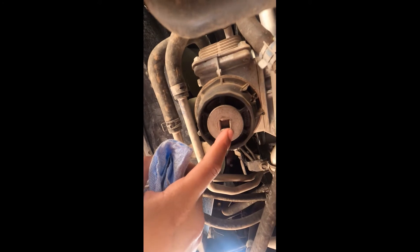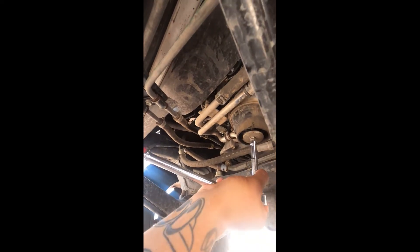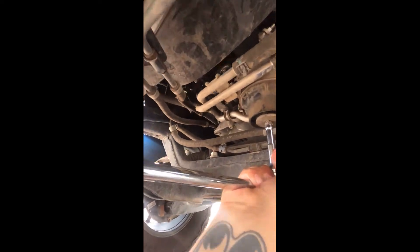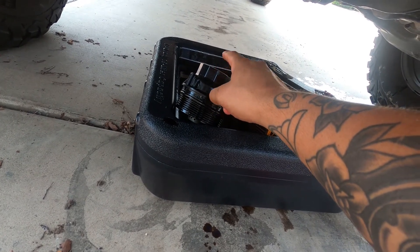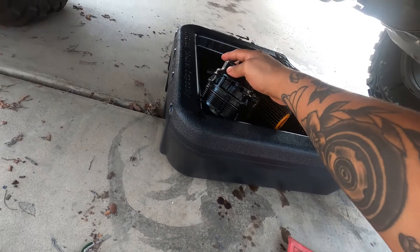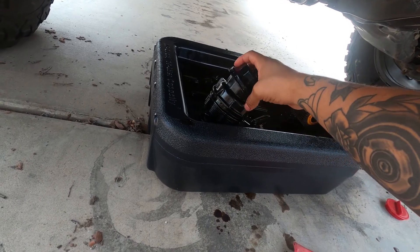From here we move on to our filter. This is where our extension comes into play, and you need a 3/8 drive to fit into this little slot. Sorry, camera battery died — threw in a new one really quick. Essentially you remove the top cap and that'll drain more oil that sits inside of there. Then that's where this special tool comes in handy — you set it in there like this and that's what will spin it, since there's no actual grip on it.